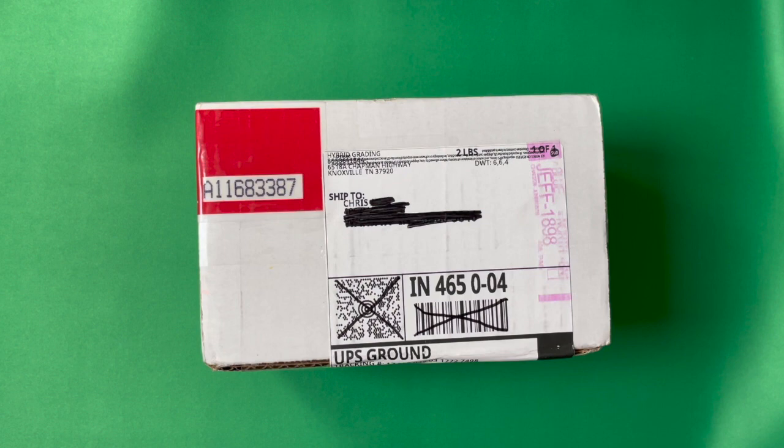Hello sports cards enthusiasts, it's Chris with Maker Sports Cards. I had an exciting mail day — UPS just dropped off my first ever submission to Hybrid Grading Approach, or HGA as they've come to be known in the hobby, and I thought I'd go ahead and do a quick video and open it up for you.